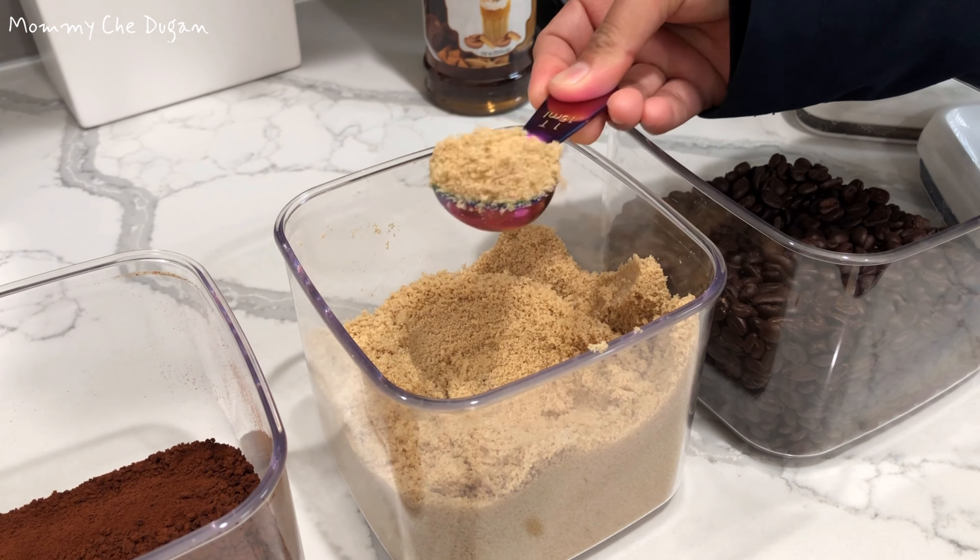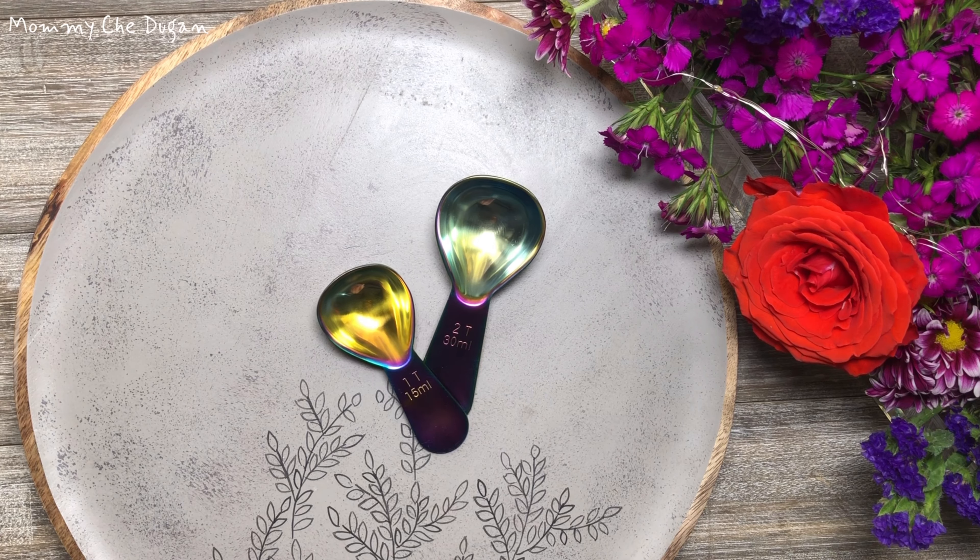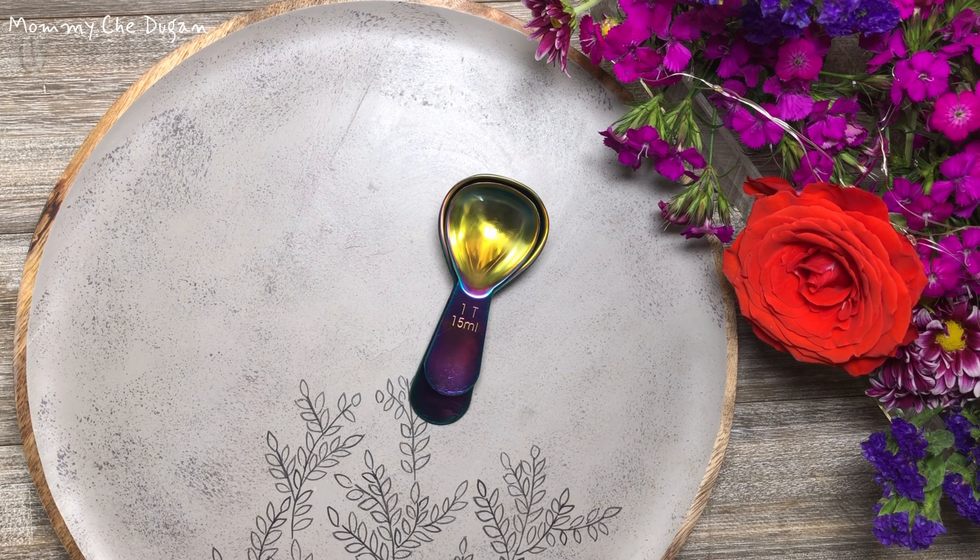These coffee spoons are small enough to be placed in a coffee pot or coffee can for easy access, and they nest nicely to reduce space in the drawer.